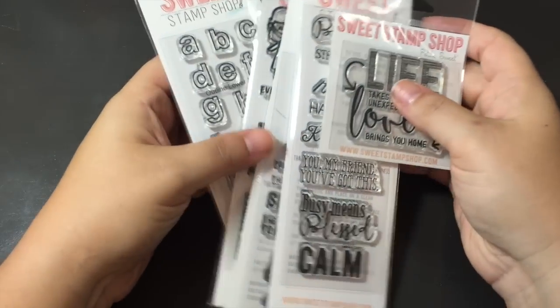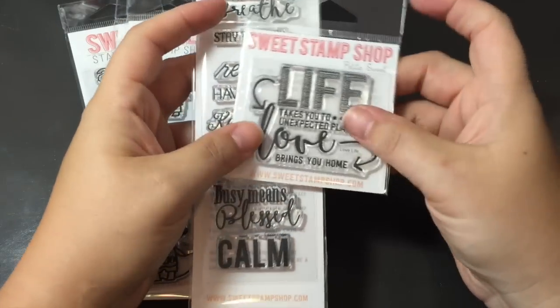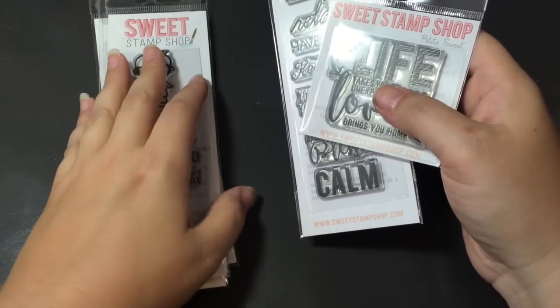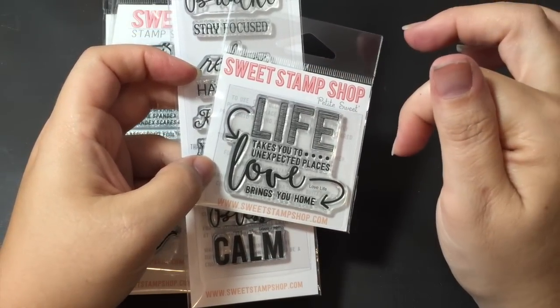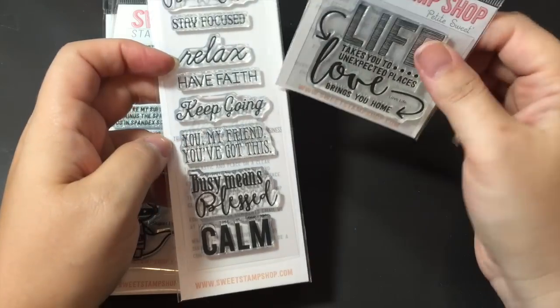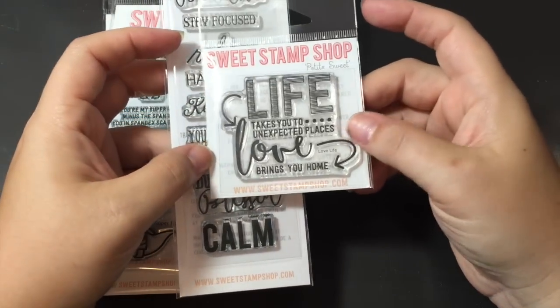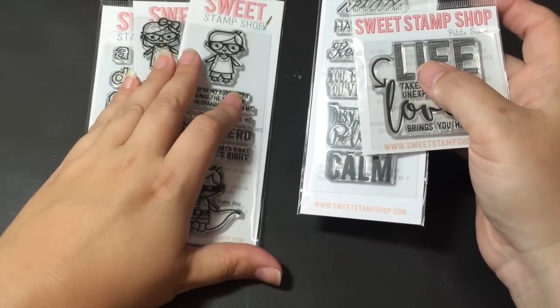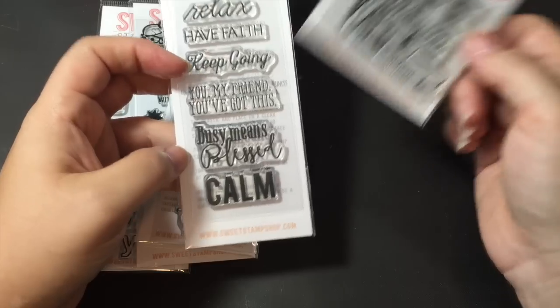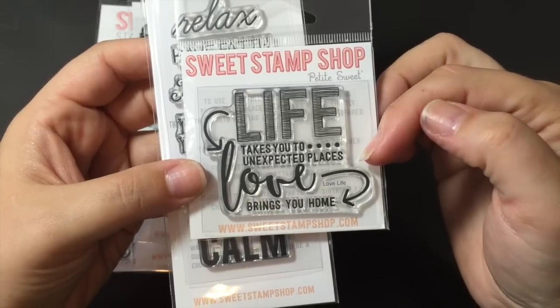I did break down and put in an order at the Sweet Stamp Shop. They had another release for August. These are the only two new ones from the new release. They did a special this time — if you follow them on Facebook, they have release parties, and this release she decided to do a special with a kit of all the brand new stamps. There were some really cool ones in there — there was one with like the kale leaf and it said 'You're Kaling me,' stuff like that. It was really funny. I'm supposed to be on a freeze, which obviously I suck at, so I'm just going to try to spend less. But I saw this stamp when she released it on Facebook and I love the saying: 'Life takes you to unexpected places. Love brings you home.'